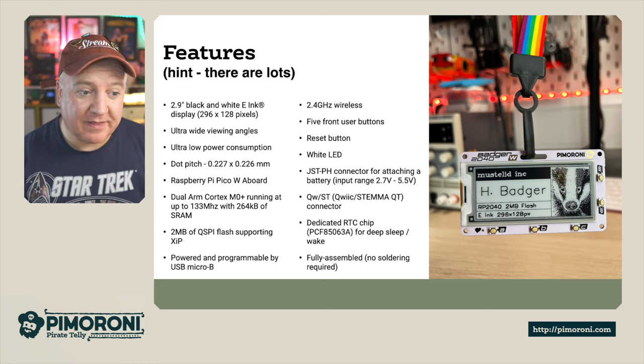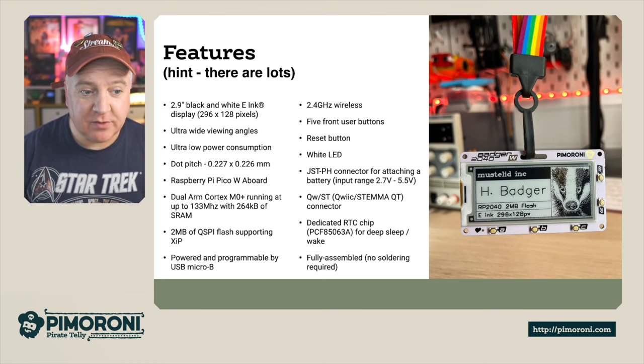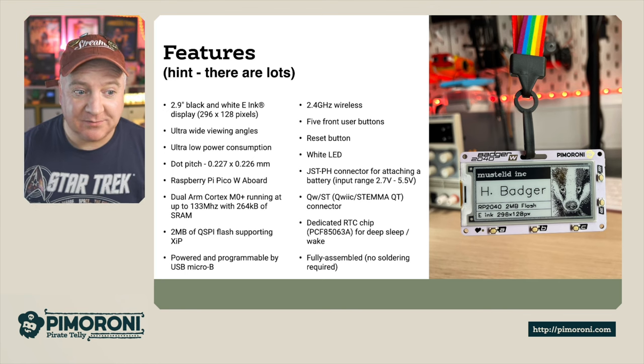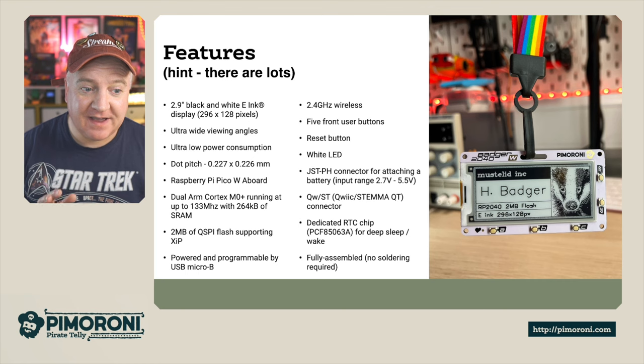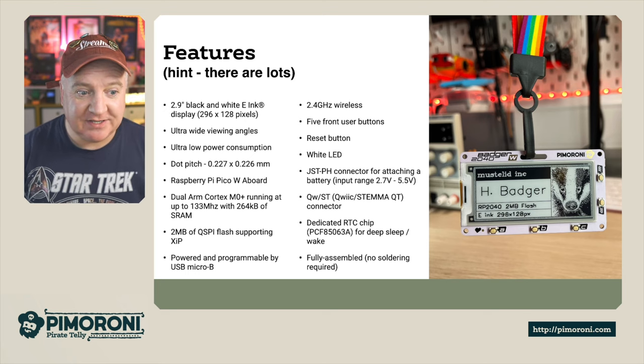It's powered and programmable via the USB Micro B connector on the Raspberry Pi Pico W. It has 2.4GHz wireless that the Pico W brings. It has five user buttons on the front — A, B, and C — plus up and down buttons on the right-hand side. On the back there's a reset button, so it's very easy to flash if you need to.